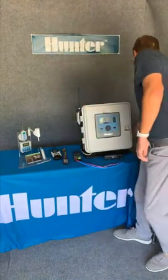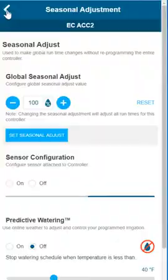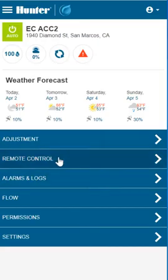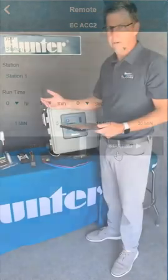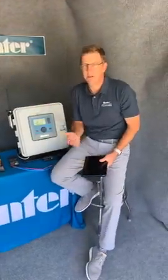And best of all, the Hunter Centralus Central Control System. Connect from your tablet, smartphone, or desktop computer, and connect all your Hunter controllers together. Well, that's it for this tech tip. Thanks for joining us, and we'll see you again soon.